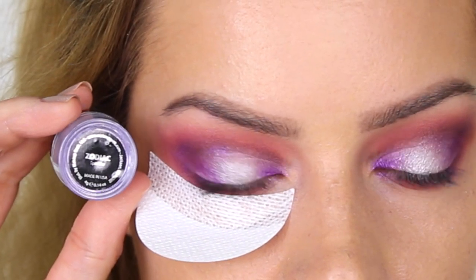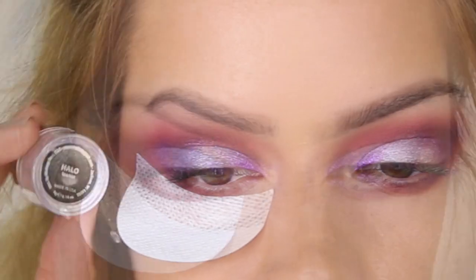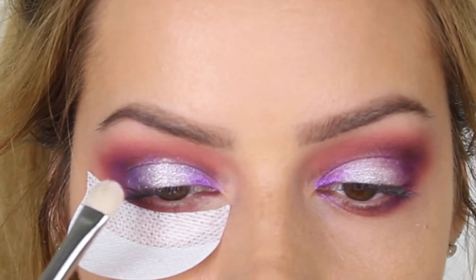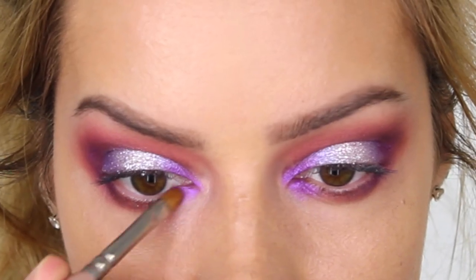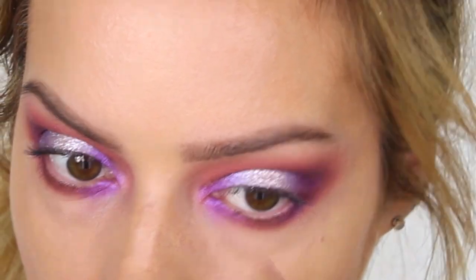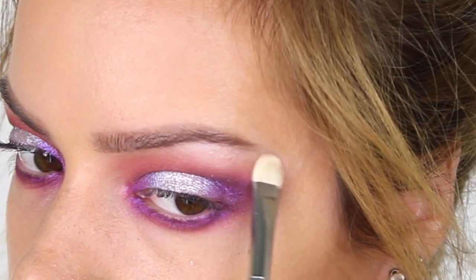Now I'm going to use pigment, so I'm using a shadow shield to protect my base. The first color is Zodiac by Makeup Geek — I'm applying this over the area where we applied Daydreamer. The foiled eyeshadow gives shimmer but this pigment gives real sparkle. Next I take Halo and apply that over the center where we applied Whimsical. On a small flat brush I'm applying Masquerade to the inner corner of the eyes and underneath the tear duct area, pulling that color back to meet Cherry Cola. Going back to a flat shader brush with Whimsical, I apply that underneath the brow bone to add a beautiful highlight.